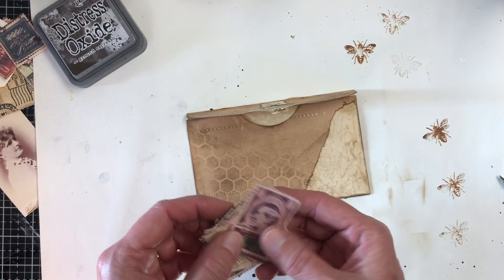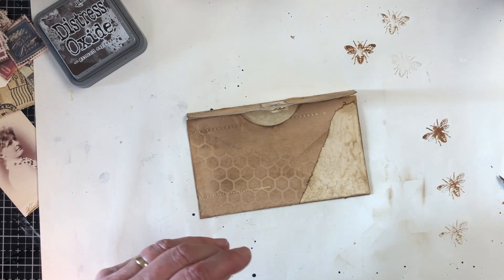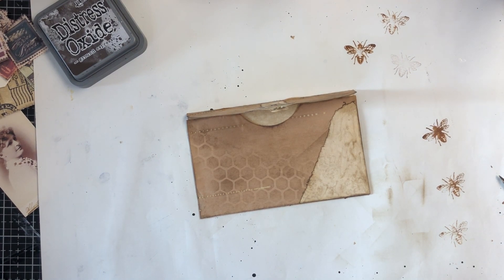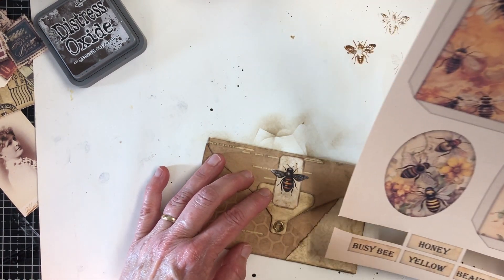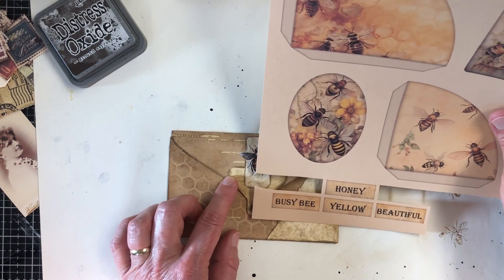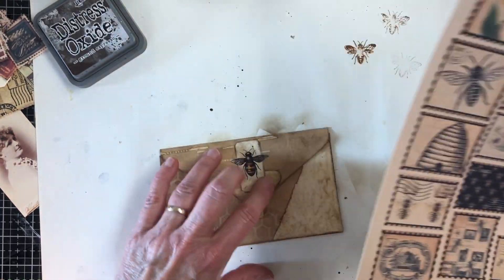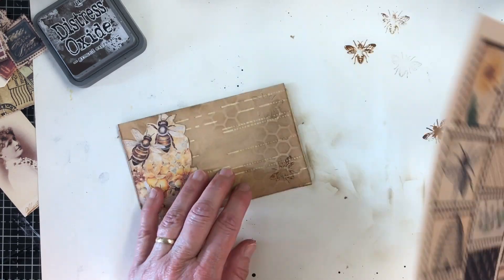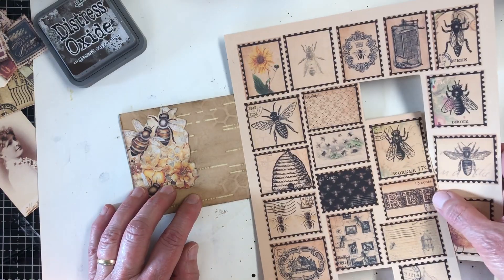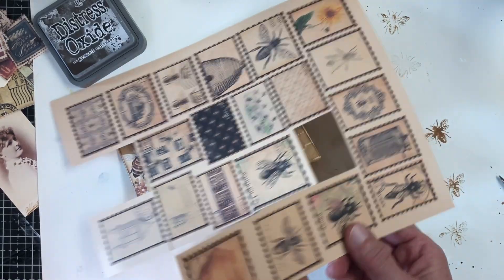I'm trying to think if any of these stamps work. Some of these are all so big. It would be kind of neat to have a bee stamp on here to go along with the theme. Maybe when I get it on there I'll realize... that's gonna look too big.